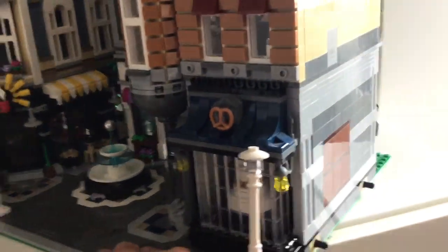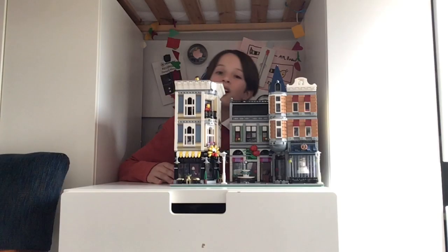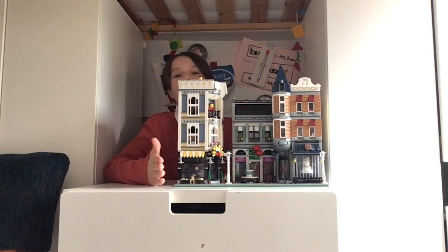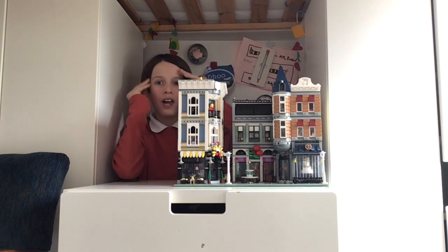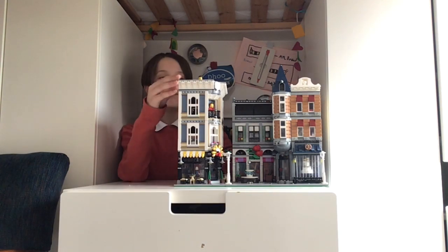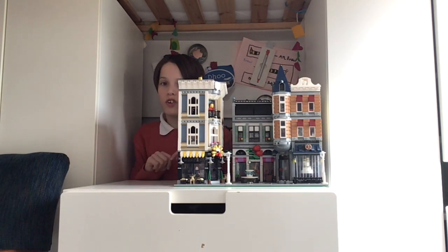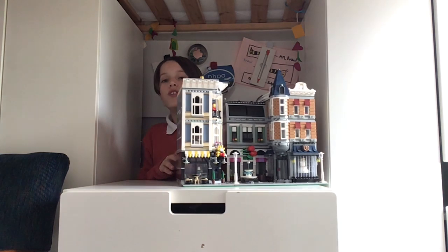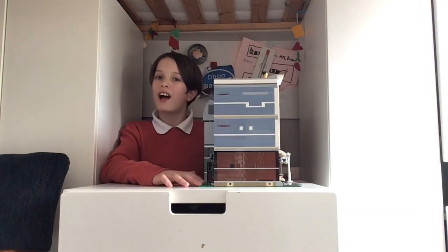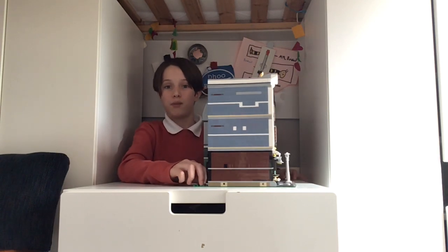It's a very, very, very good set. Now we're going to do pros and cons and give it a final score. Pretty much everything from this build is a pro — it's very good for its price, which went down a bit since 2017 when it was released, and it just looks stunning. However, there are a couple of cons. The signs — if you don't have any other modular builds, you'll be stuck with the sides looking unfinished. It isn't as bad on one side, but still.